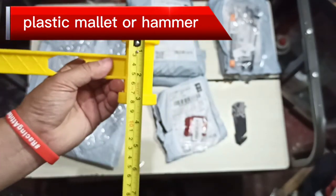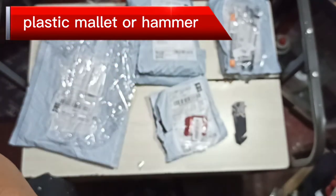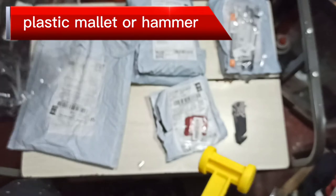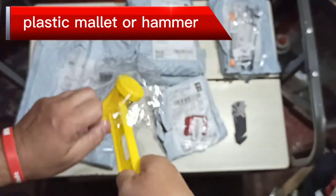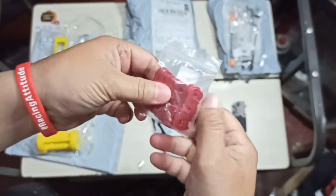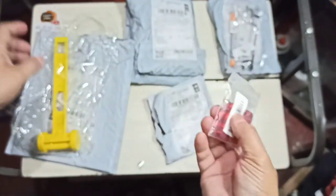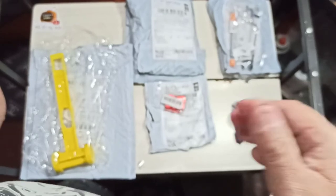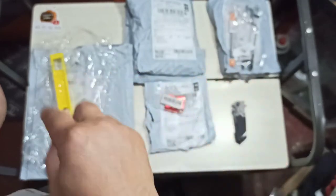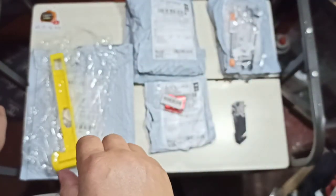So we have two items from two packages: the plastic mallet for your pegs or stakes, and the tensioners for your guy lines or paracord. Thank you guys for watching from start to finish. Please support the channel by hitting like, share, and subscribe. This concludes part two of the unboxing, unwrapping, unpacking — whatever you want to call it. Bye bye, stay safe, happy camping, ride safe, peace!